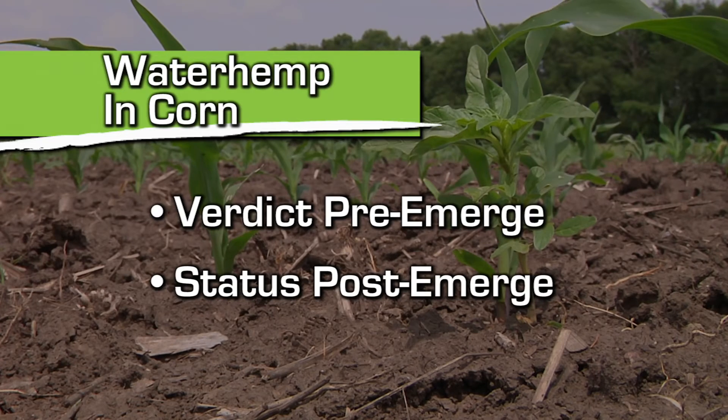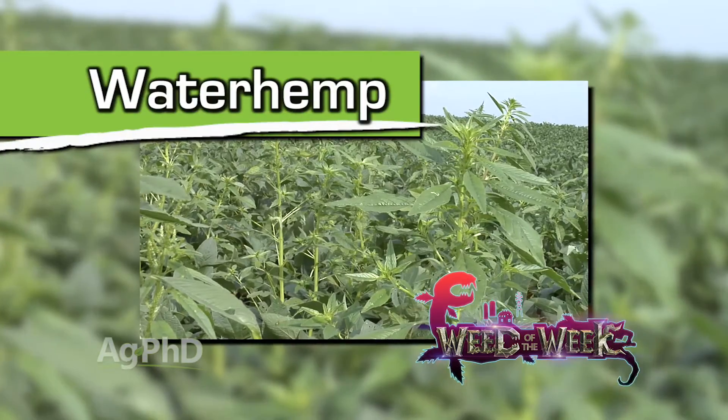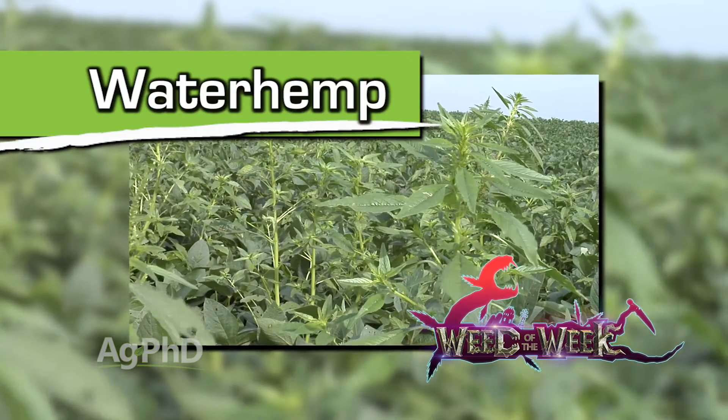Real quick on corn: best suggestion is probably Verdict pre-emerge, but there are plenty of products that have activity. Post-emerge, Status is the best thing you can do. In wheat, I'd go Sharpened down, follow with Husky post-emerge. Well, that's it for our Weed of the Week — waterhemp — but there's more Ag PhD to come right after this.